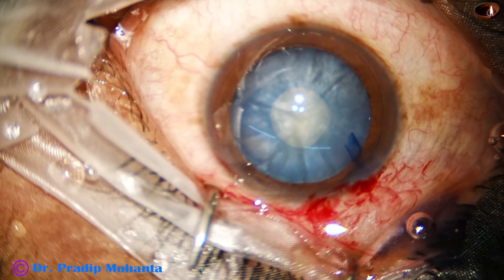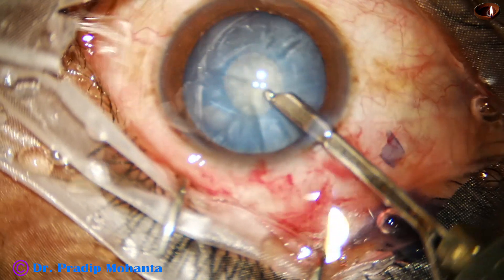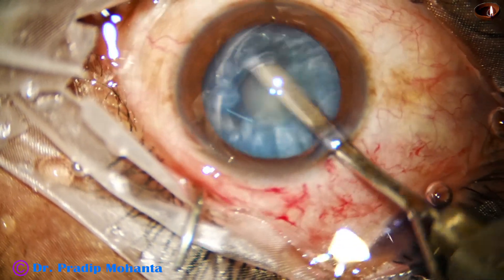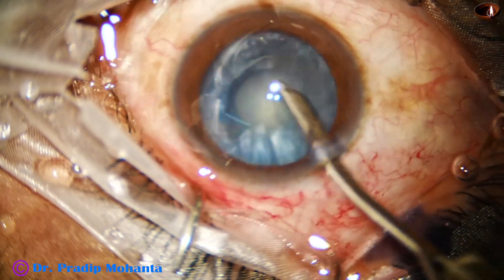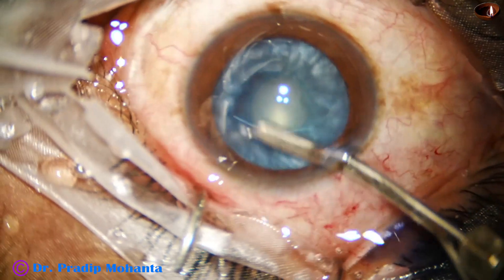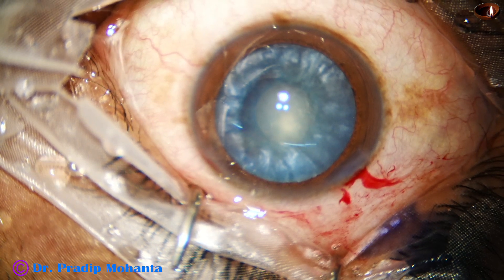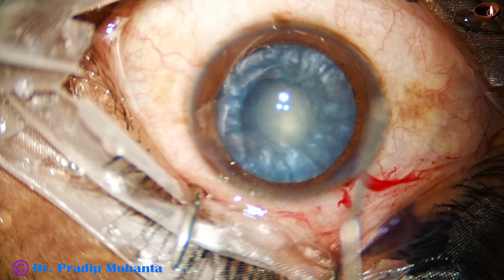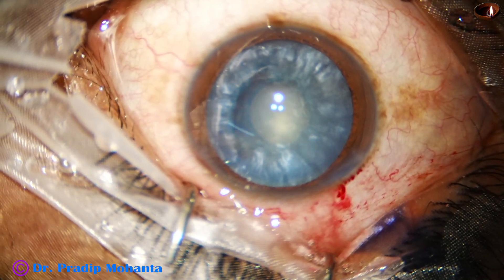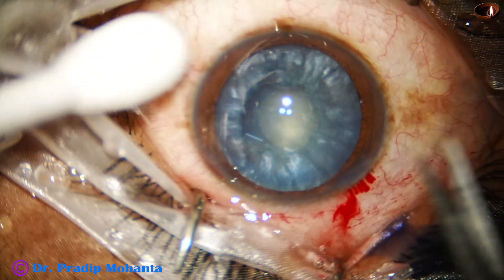The patient is a young, 44-year-old male, and in such cases the chances of Argentine flag sign are much more than in older patients with intumescent cataracts. See — the intracapsular tension is reduced. Intralenticular pressure is reduced by aspirating some lens matter.